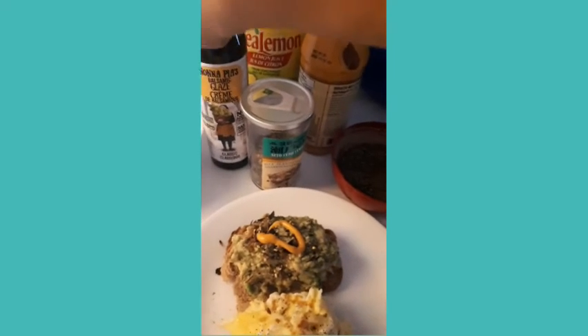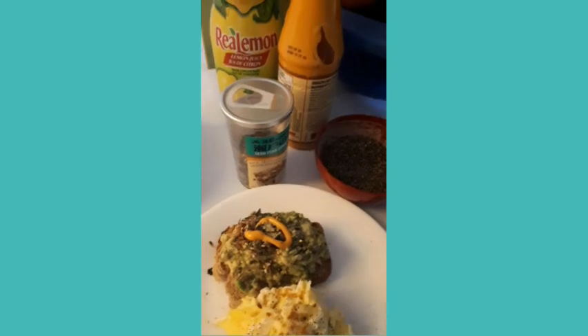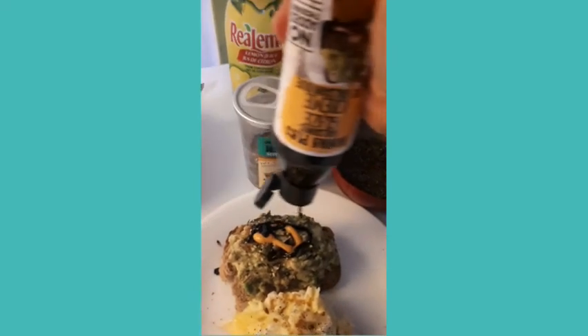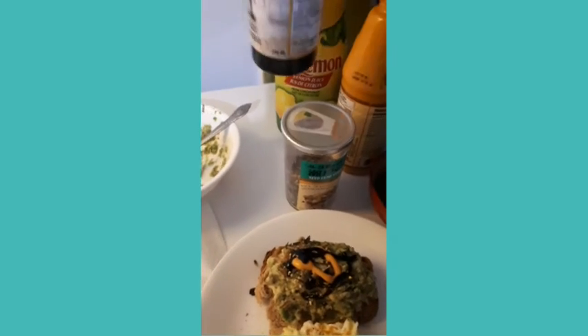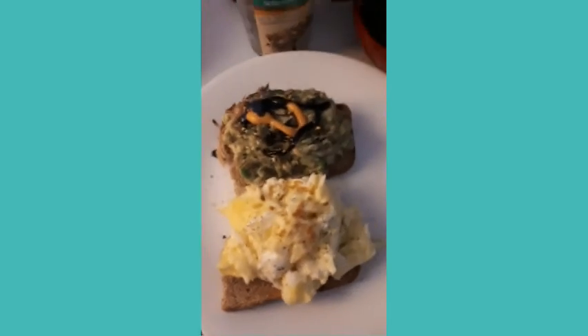And balsamic glaze on top. There you go, Melanie — come on over! I made your special breakfast. Are you proud of me now?